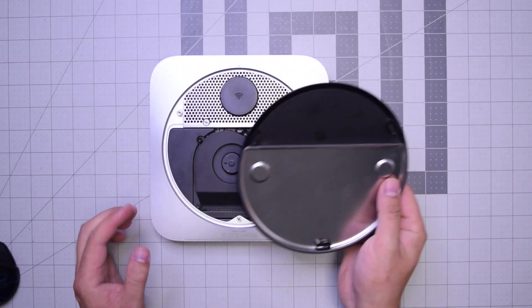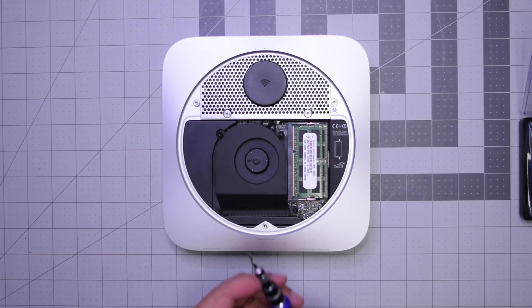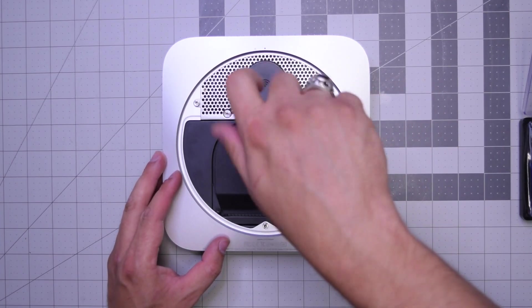Then we can tip the unit over and remove the rear cover. Now we have access to the inner parts of the Mac Mini. We'll need to remove the three T6 screws that are securing the fan.